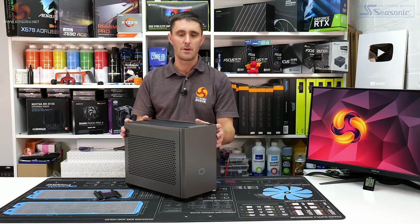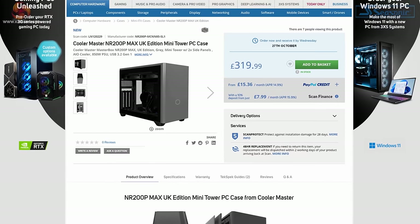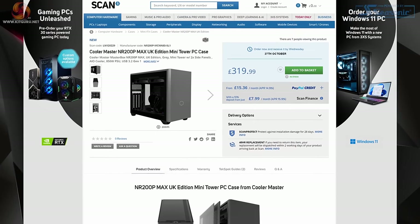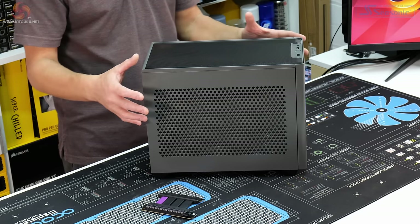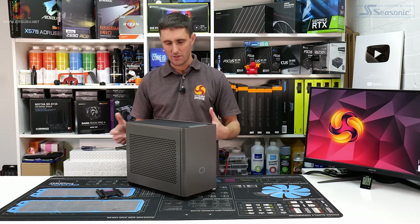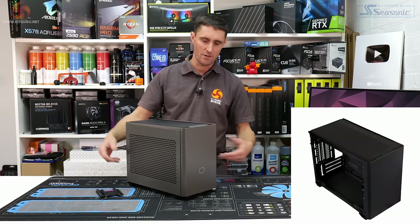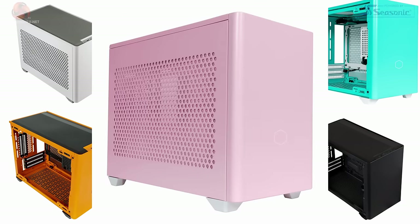You can pick up the Cooler Master Masterbox NR200P Max for $319.99, exclusively at Scan at the moment. When new stock arrives next year it'll be available elsewhere. Currently it looks like it's only available in gray, but knowing Cooler Master, I'd expect some color options like black or white, as we've seen with the original NR200P.